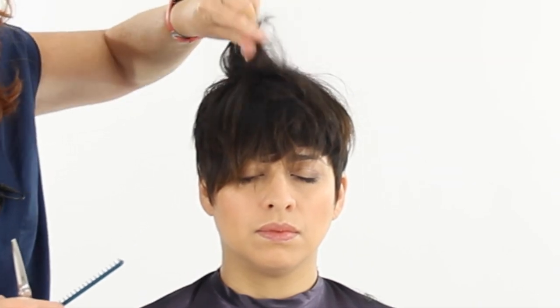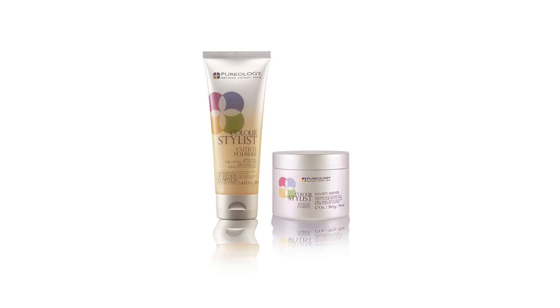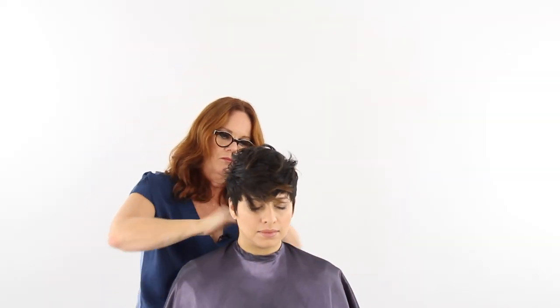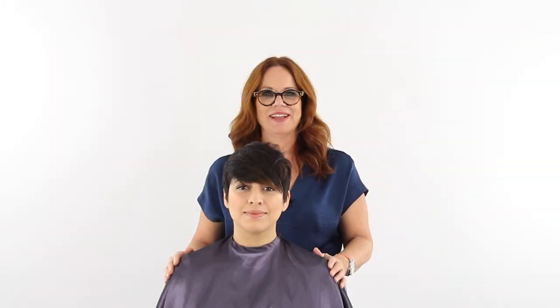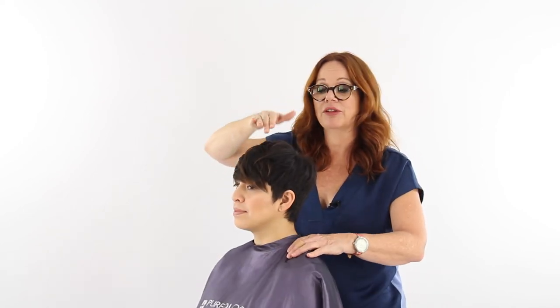I'm going to mix two Purology styling products together: density definer and cuticle polisher — one has hold, one has shine — so we can add more texture to her hair. Here's Evelyn with her finished look. You can see the shape from the side where it tucks in nice and close, we've got the length that spills over in the back, but we still have short texture in the top and crown by working back and forth with our lengths, and it's got a nice soft movement to it.